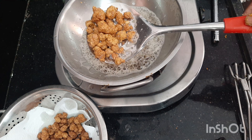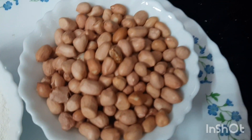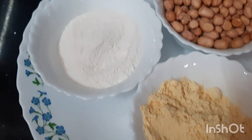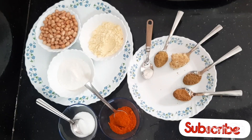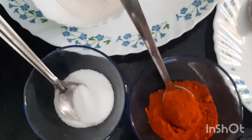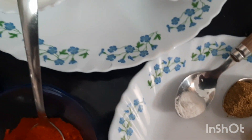I am going to show the masala podi recipe in this video. I am going to add 150g of peanuts. One is half a cup of shenga pindi (peanut flour) to make it crispy. The spice ingredients are: salt, mirchi powder, jeera powder, dhaniya powder, and ginger-garlic paste.